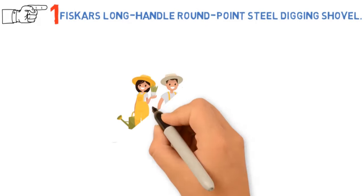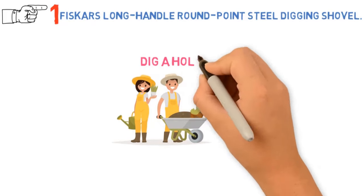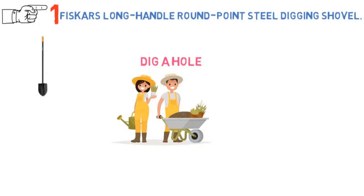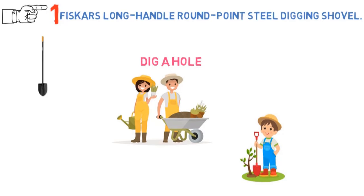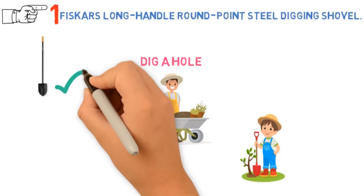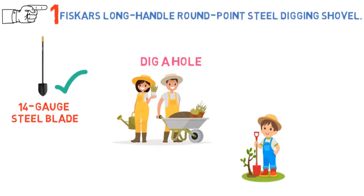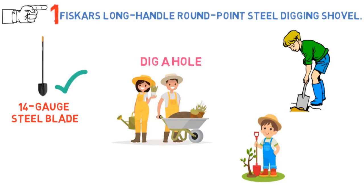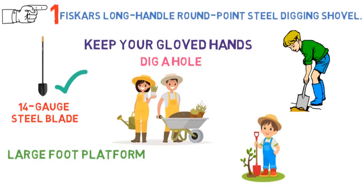Before you can plant that beautiful rosebush, shade tree, or blooming perennial, you need to dig a hole big enough to contain the roots. With the Fiskars Long Handle Round Point Steel Digging Shovel, you'll get the job done with less effort and sweat than with many lesser garden shovels. If you only choose one shovel for your garden, we recommend this one. This tool has a 14-gauge steel blade and an 18-gauge steel handle welded together so the shovel won't snap even under rugged use. It has a large foot platform so you can really throw your weight into your digging, and a rubbery orange grip to keep your gloved hands in place without slipping or sliding.